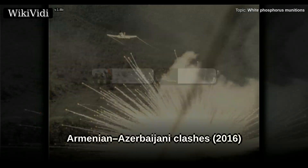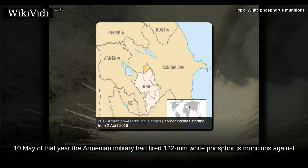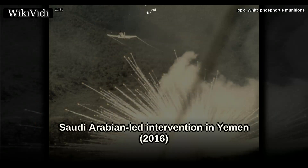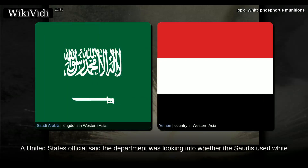After the 2016 Armenian-Azerbaijani clashes, the Azerbaijani Ministry of Foreign Affairs stated that on the 10th of May of that year, the Armenian military had fired 122 mm white phosphorus munitions against Azerbaijani territory. In September 2016, the Washington Post reported that Saudi Arabia appears to be using U.S.-supplied white phosphorus munitions in Yemen, based on images and videos posted to social media. A United States official said the department was looking into whether the Saudis used white phosphorus improperly.